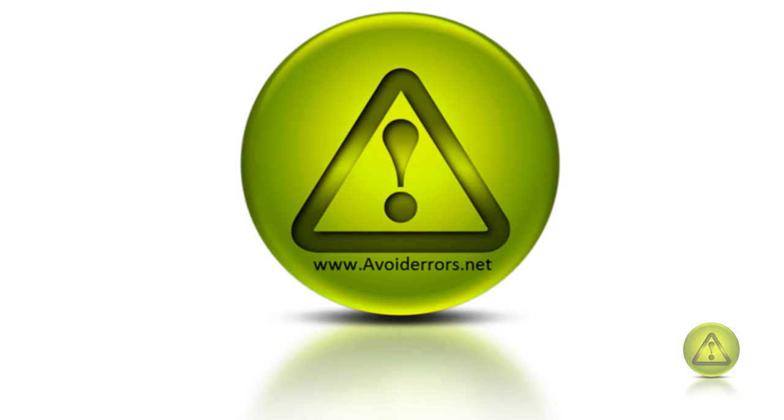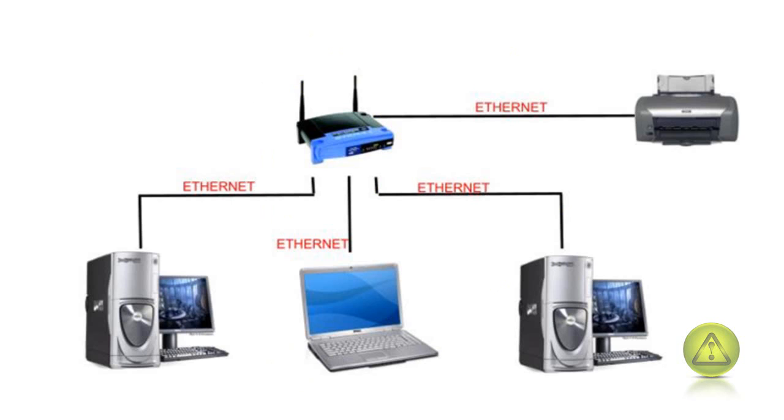Hi, my name is Miguel from avoiderrors.net and this tutorial is on how to network a printer. There are many ways that a printer can be shared, but this is the most common way offices have their printer shared, which is the best way.